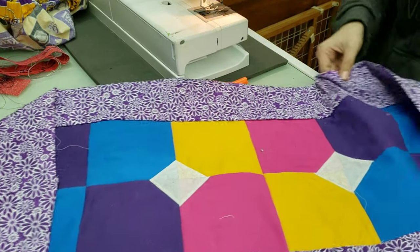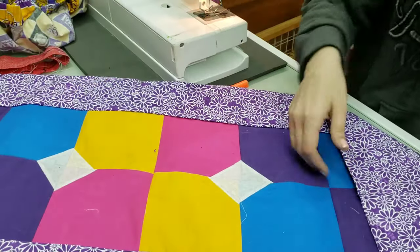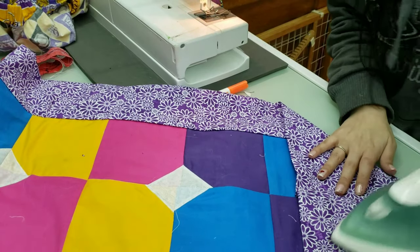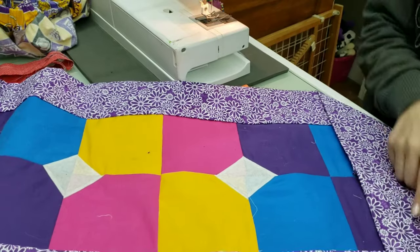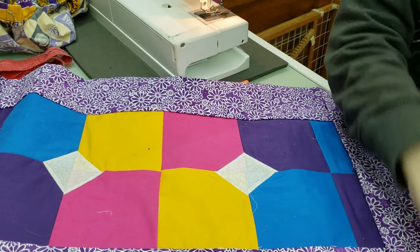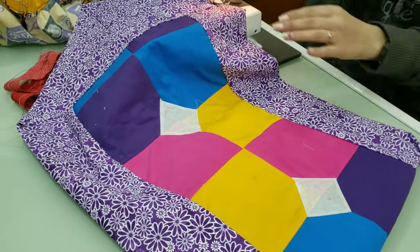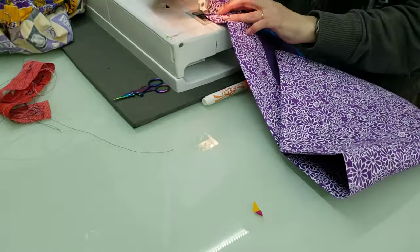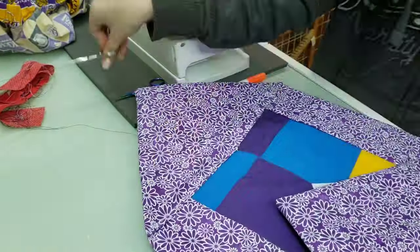The next thing you want to do is stitch down your opening so it doesn't come loose inside. Make it straight, press it so it doesn't move when sewing, and then do an edge stitch right across. You can use any stitch you want — I am going to do a zigzag stitch. There it is.